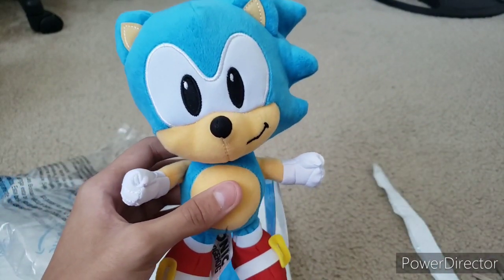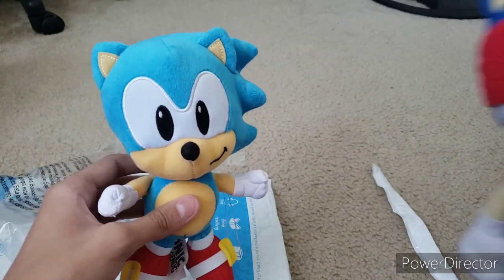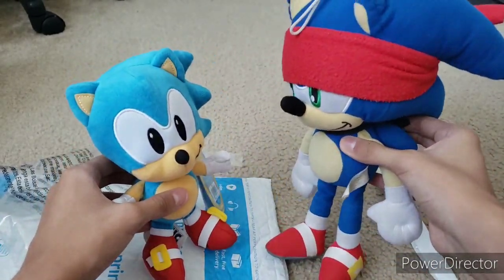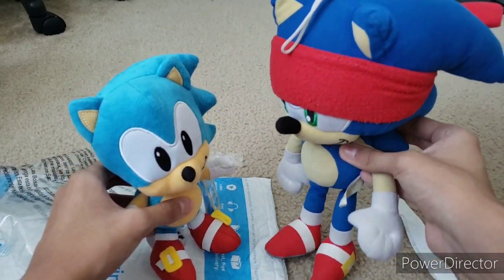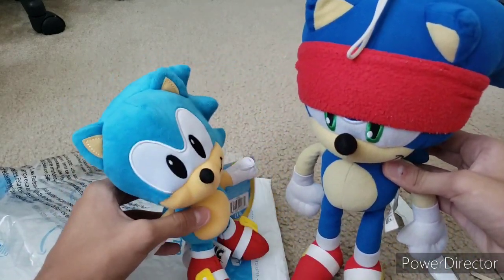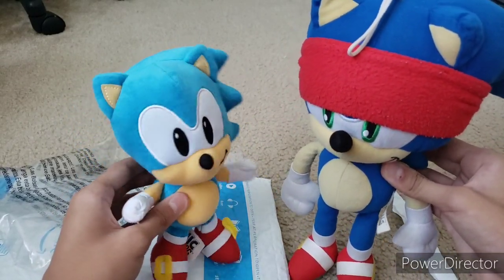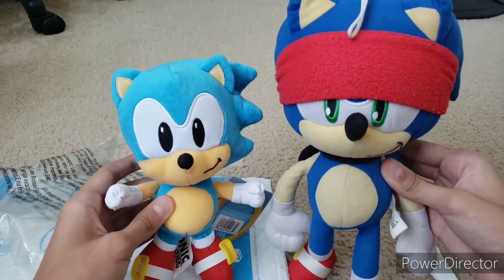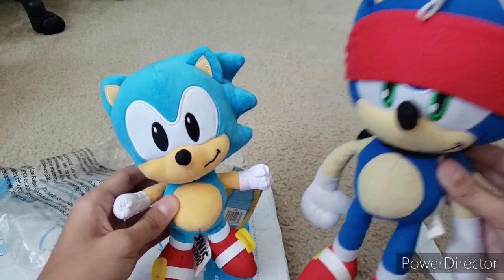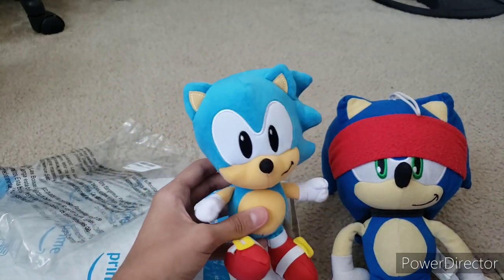Before I end this video, I'm going to compare him to my Toy Factory Modern Sonic plush. As you can see, my Toy Factory Modern Sonic plush is pretty much taller than him, because this plush is 12 inches and this one's like 7 inches. But that's to be expected — Classic Sonic is supposed to be small. I'd say overall they look pretty cool side by side. They look pretty awesome. That's basically the comparison between the two.